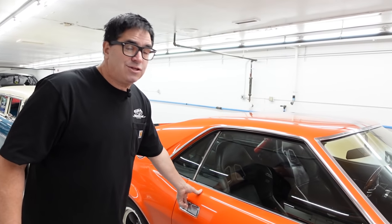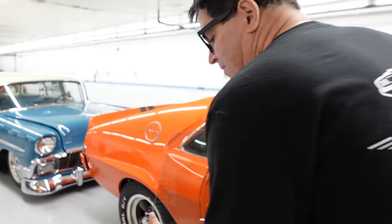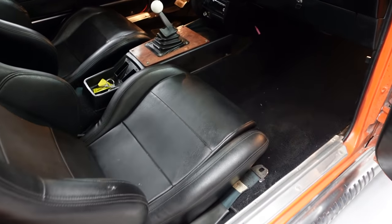Keep in mind that, like the Corvette, the AMX was the other only two-seat sports car sold in America in the 1960s. Inside, no back seat in the AMX — these are strictly two-seaters, they're sports cars.